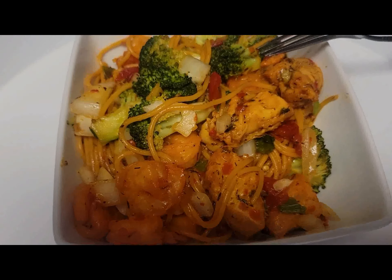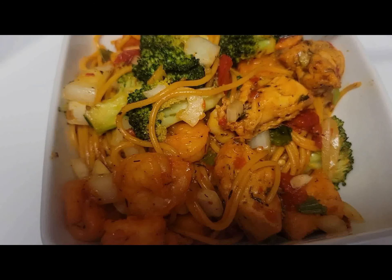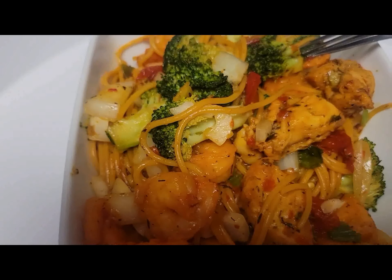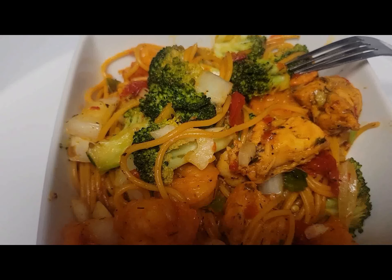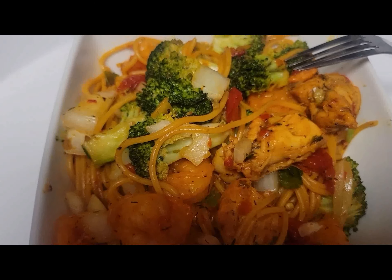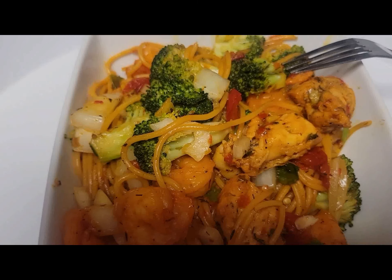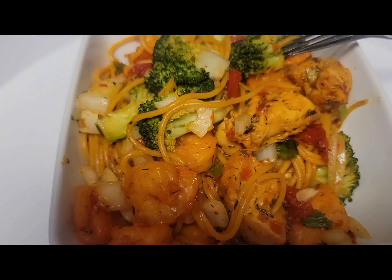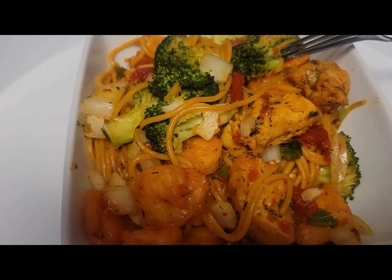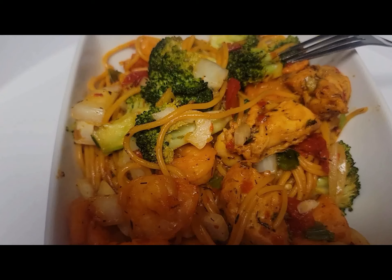Hello everyone, it's your girl again Arike. Today I'm gonna be showing you how I make this nice, delicious, tasty spaghetti — we're gonna be making it together. It looks so beautiful and it tastes so yummy. I'm gonna be showing you everything that goes into this spaghetti. You can add your cheese if you like — just do it the way you like, make it your own way.